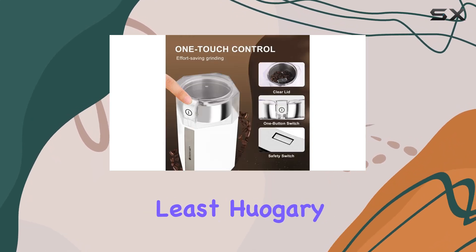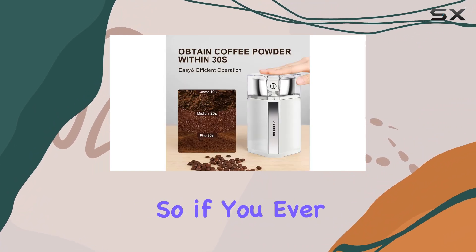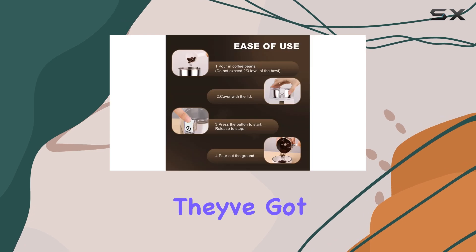And last but not least, Huagari stands behind their product with a full 12-month warranty. So if you ever encounter any issues, you can rest assured knowing that they've got you covered.